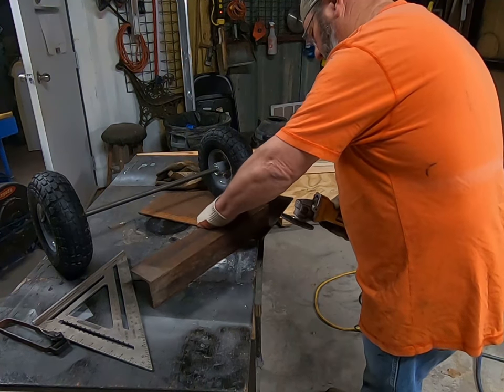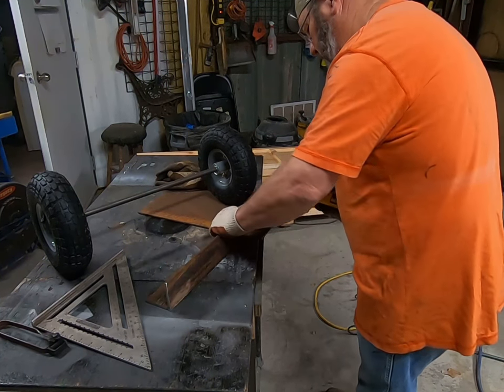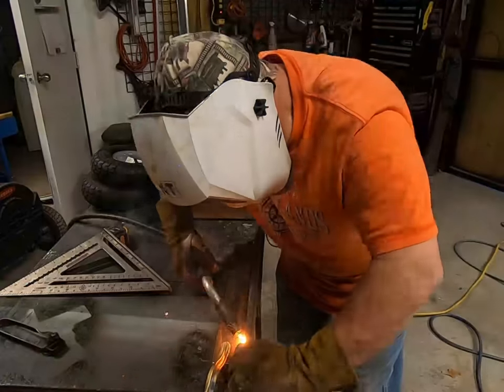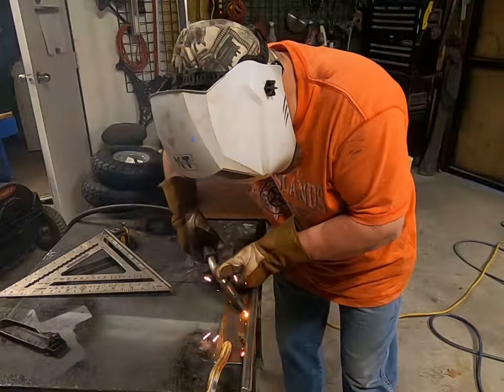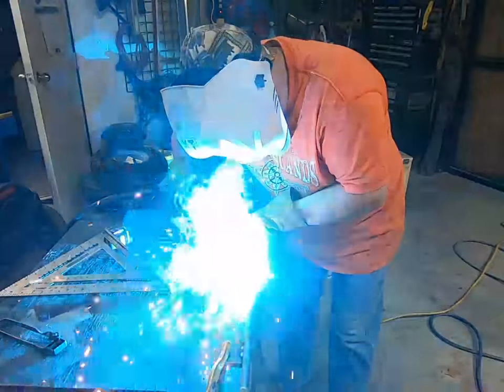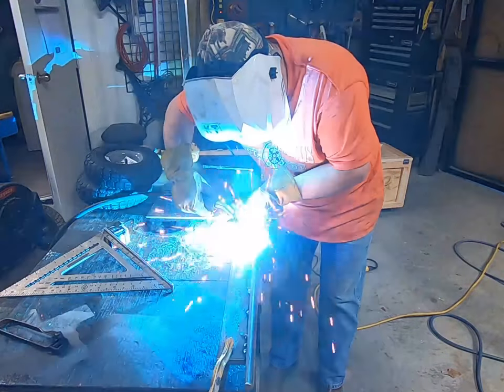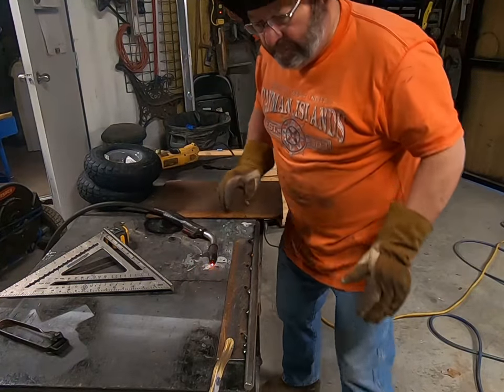Okay, now we're going to grind the edges off, make them nice and smooth, and kind of friendly them up. Remember to take off those sharp edges. Okay, now let's attach the shaft to the angle iron. You know, it'd be a real good idea to put on a long-sleeved shirt about now — those welder burns can kind of hurt. Oh well, I'll do it later.